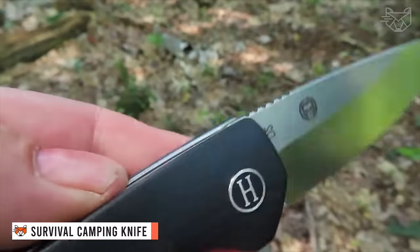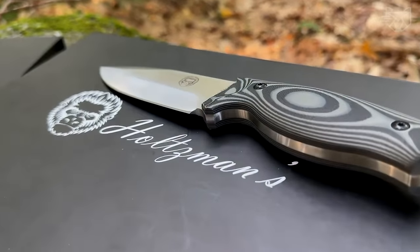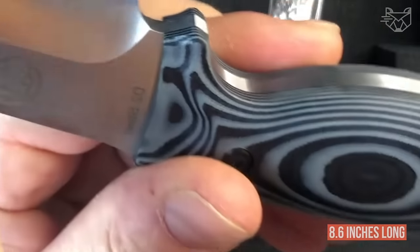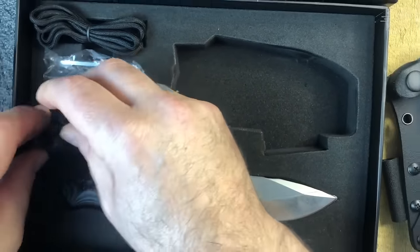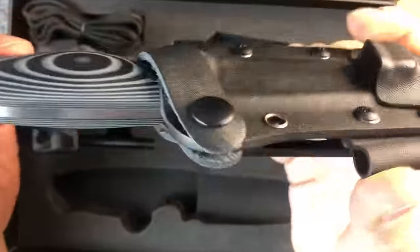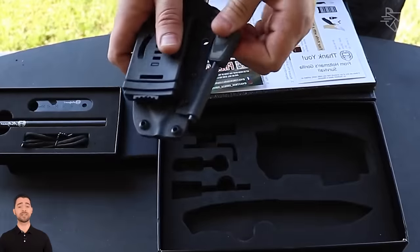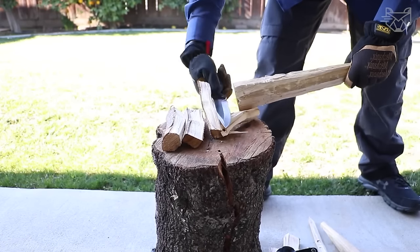Go camping, hunting, or fishing with this premium bushcraft knife that includes a kydex sheath with leather strap, flint rod with G10 handle, scraper, paracord, and hex wrench. Measuring 8.6 inches long, this knife features a 4-inch long, 0.136-inch thick D2 steel blade with 58-60 HRC hardness, and a razor-sharp blade for optimal functionality. This knife is easy to hold, as the handle is comfortable and non-slip for better maneuverability and control when in use.